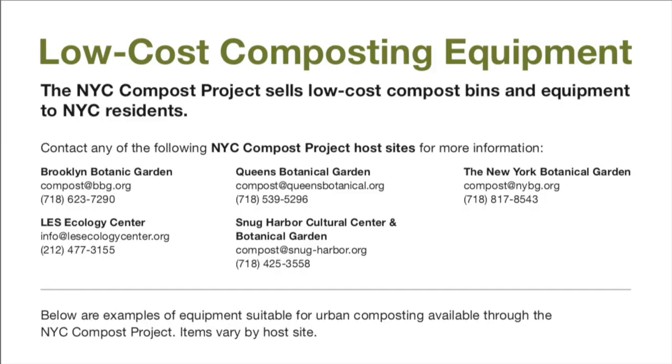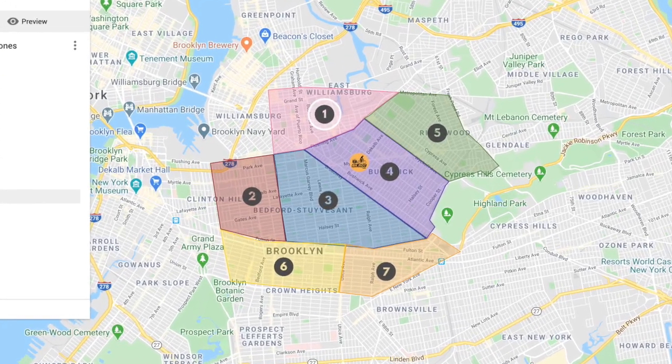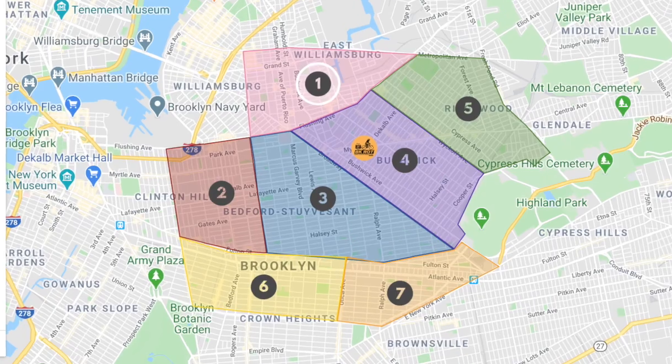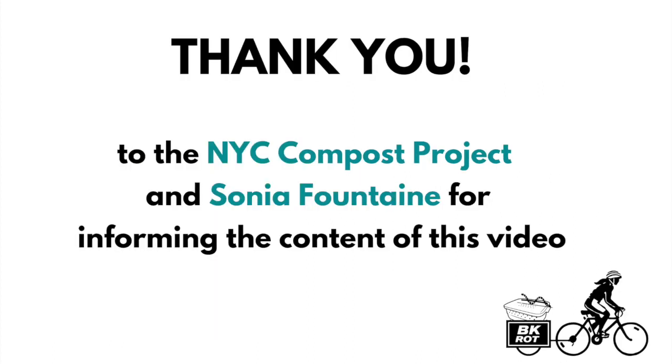You can find worms through the NYC Compost Project. Also, if you're located within our delivery zone, we will deliver a worm bin and/or worms to you. For more information, check us out online at bkrot.org or email info@bkrot.org. Thank you for joining us and happy composting!